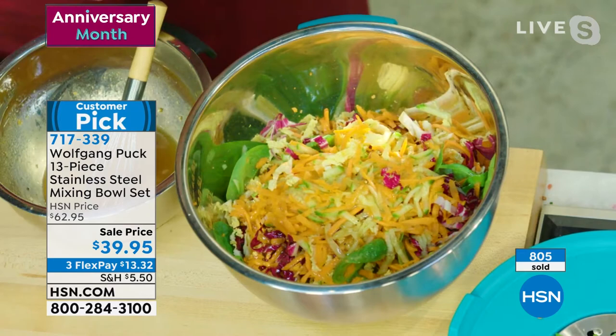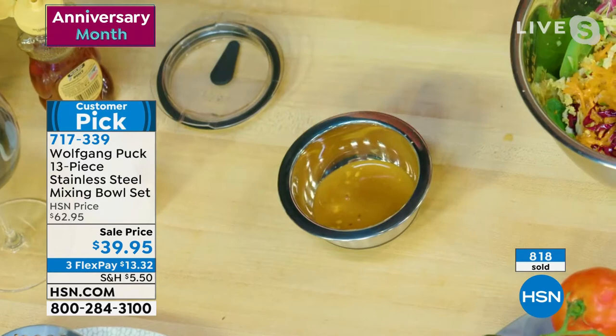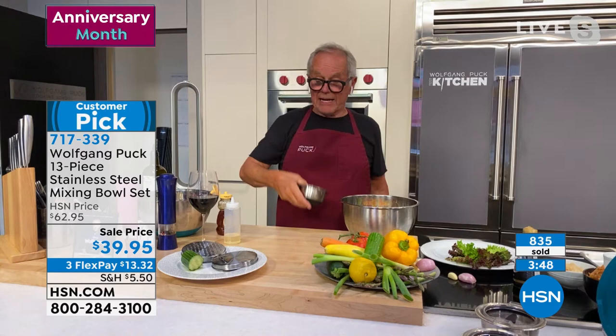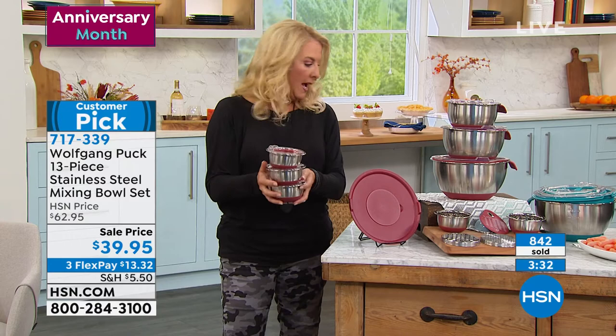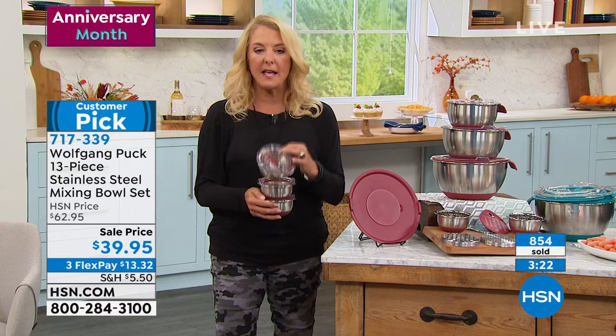They seal hermetically, so put that in the refrigerator and serve it the next day as a dip or whatever. Close it up and look — I can walk around with it and nothing comes out, nothing spills, nothing will pollute your refrigerator. Even if it falls over, it's okay. Within the big set you get two of the little bowls included, but if you want the mini bowls as a six-piece set with that same vacuum lid, those are available too in black and red — great for leftovers or taking a salad and dressing to work.